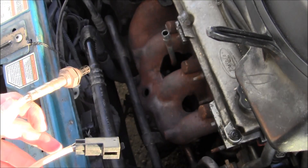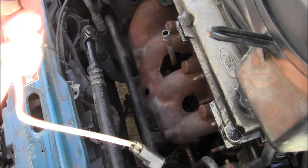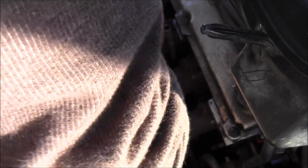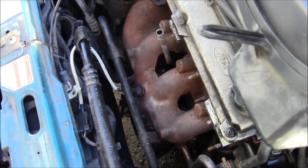Now let's install it — that was just for thumbnail purposes. Your O2 sensor is very delicate, so be careful with it. Let's get everything back to where it was. Just put that back up where it came from, push the connector in, and thread it in — don't cross-thread it, just get it started good.